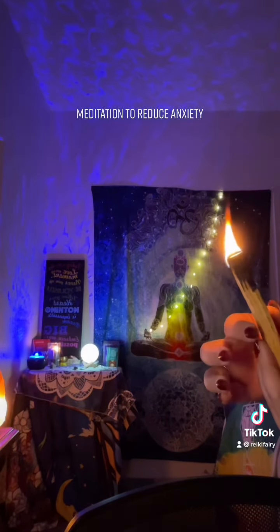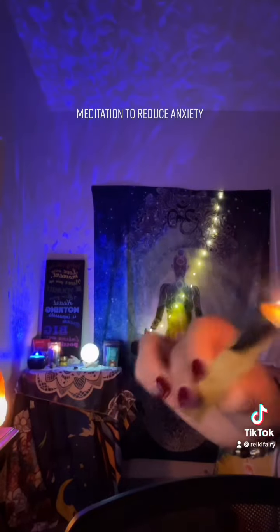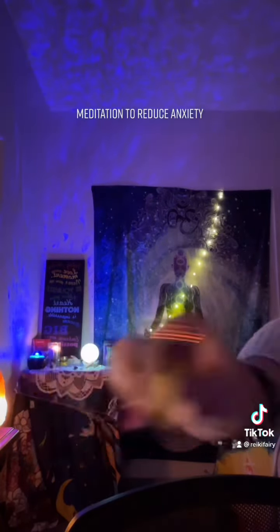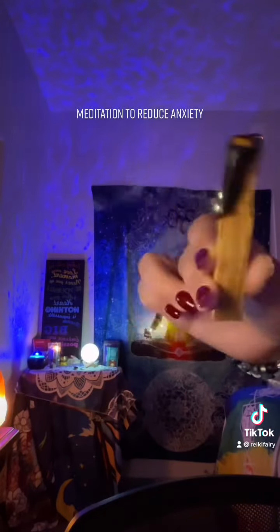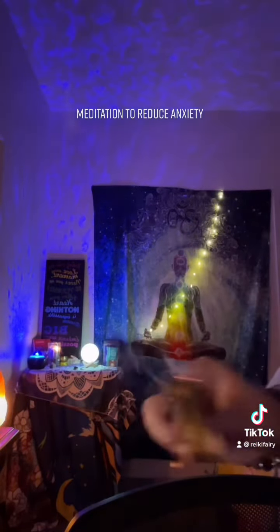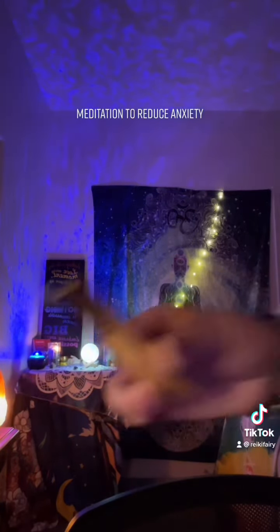Next, gently close your eyes and take a nice deep breath in and exhale. Inhale again and hold and release.